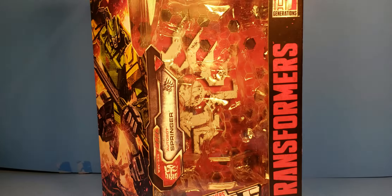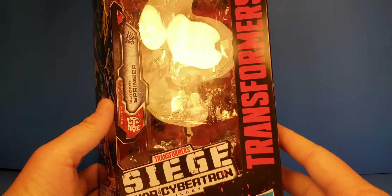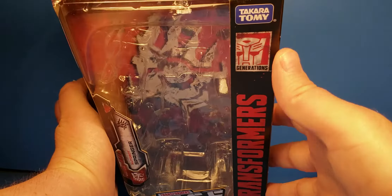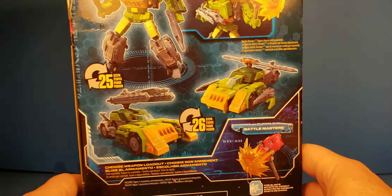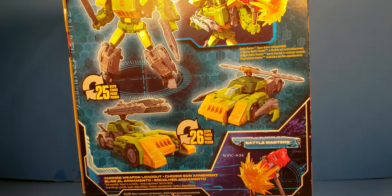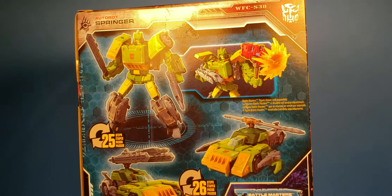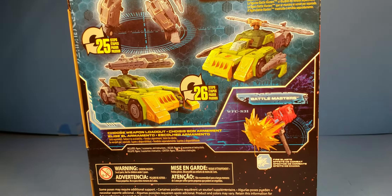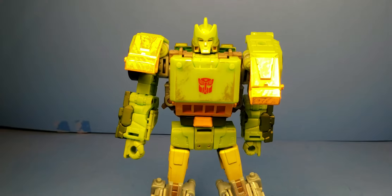Let's check out the packaging really quick. You can see Transformers, Siege, Autobot Springer, War for Cybertron, Siege, ages 8 and up, Hasbro, Takara Tomy on the top. Got the Generations logo, a nice art of Springer, and then Transformers transforms in 25 to 26 steps — 25 from robot to car and 26 to helicopter. It's compatible with the Battle Masters. The other side has the regular Siege branding.